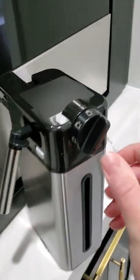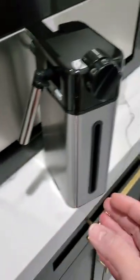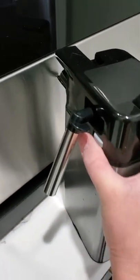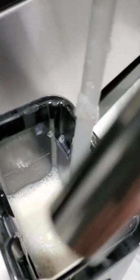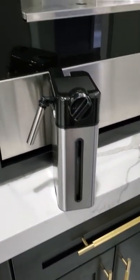So this is the milk frother. It'll have a clean setting for cleaning after you do the frothing, so you just need to put a cup underneath it for that. I like to put almond milk because I'm lactose intolerant, so I put my almond milk in here. You can just fill it right up to the max line, put it in the fridge, and whenever you need it, take it back out.